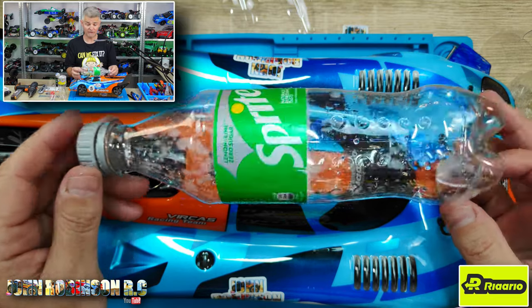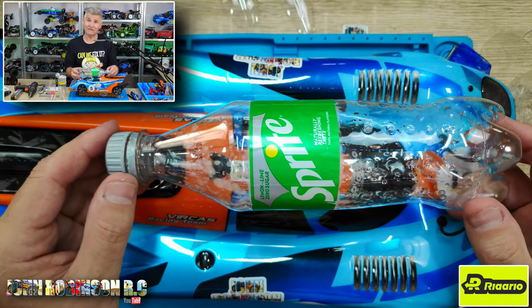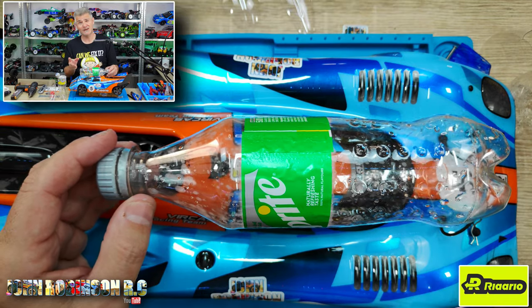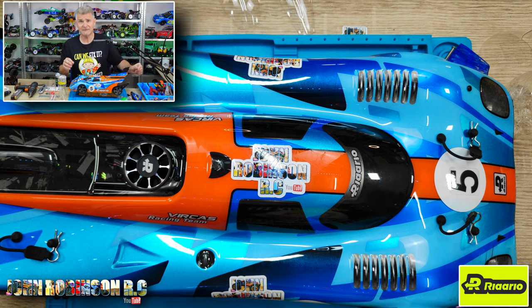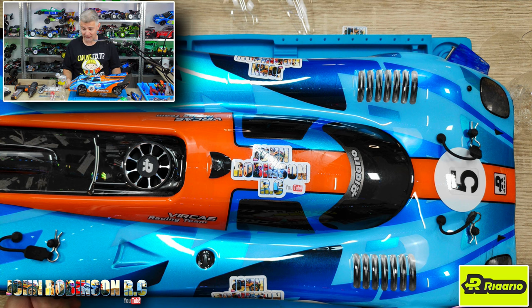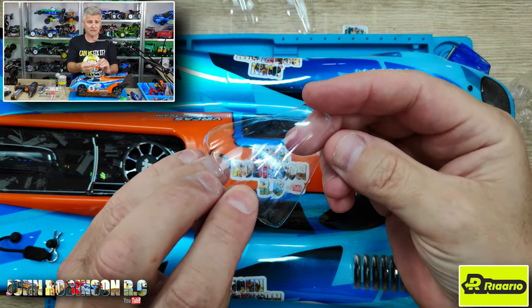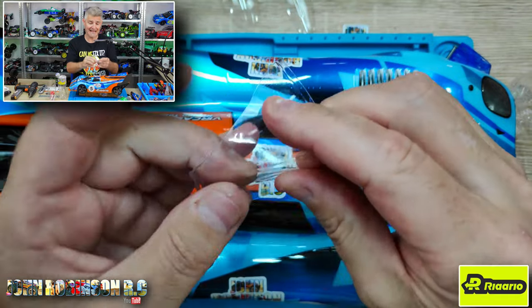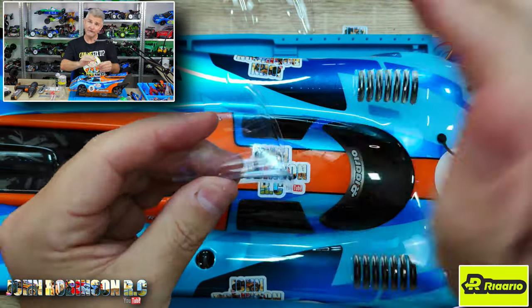I didn't want to buy them, so I thought: what is around the world in plentiful amounts that we could all get our hands on? You can use larger bottles, but the problem is the wings are therefore larger, and you don't really want that much at the front. According to what I've been told, you need just a little wing — enough to keep it down. What's great is all you do is cut a triangle, and if you fold it back over itself it actually keeps its shape because of the curve of the bottle.